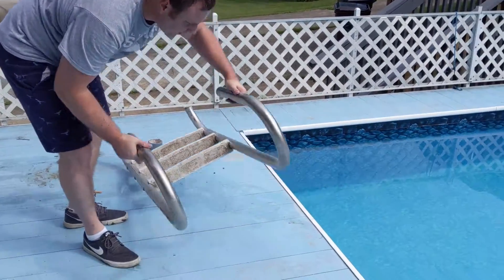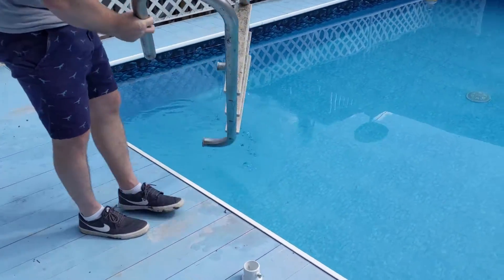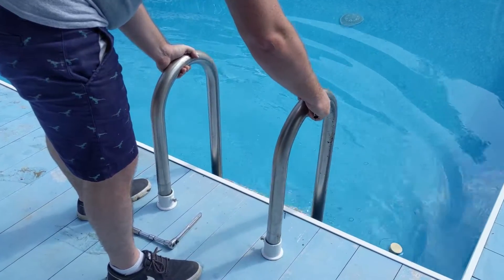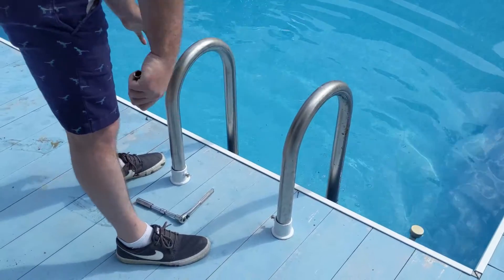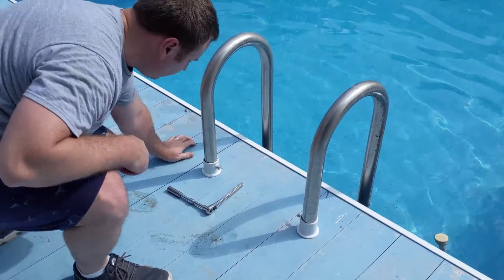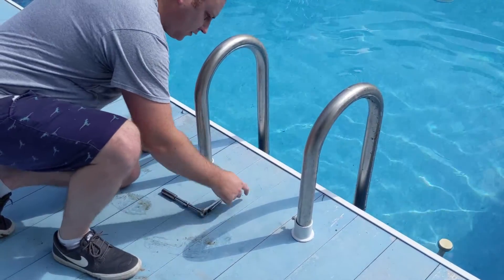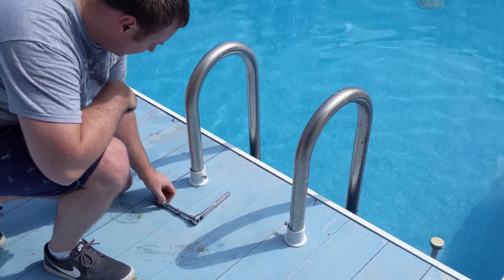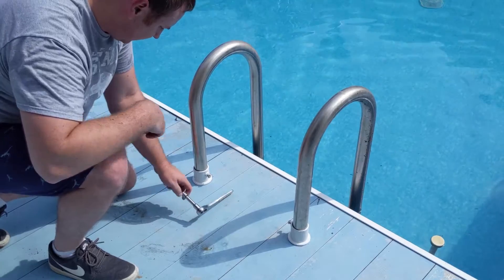Now we'll set the ladder back in. And you have your set screws — we'll go ahead and just tighten those in.